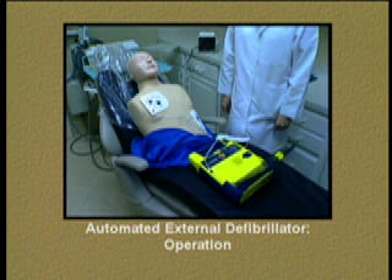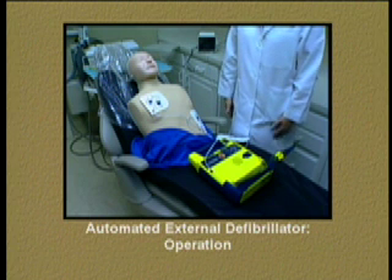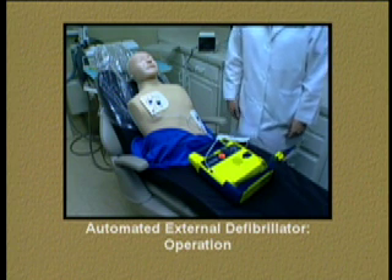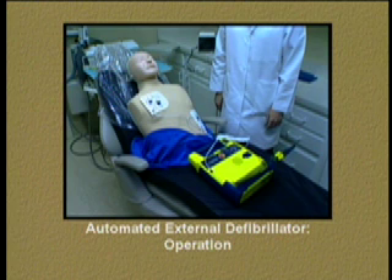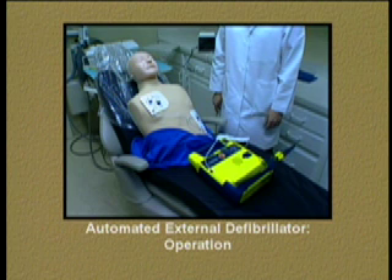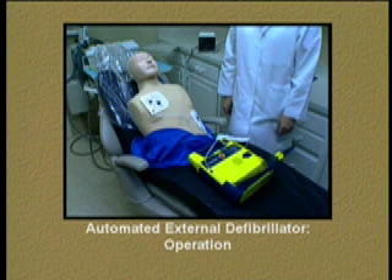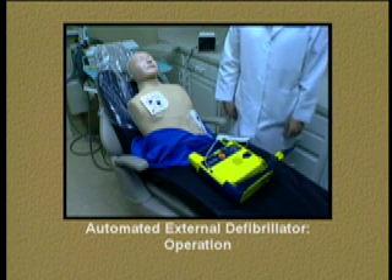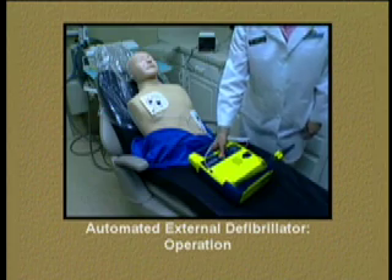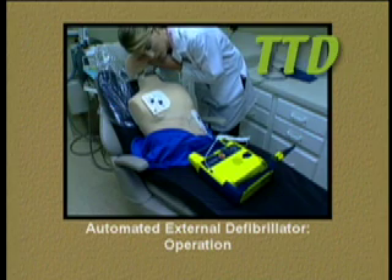The AED continues to analyze rhythm, charge, and advise additional shocks as needed, prompting the user to stand clear and push the flashing button each time. After the shock sequence is complete, it instructs you to check for breathing, and if the patient is not breathing, give the patient two breaths.